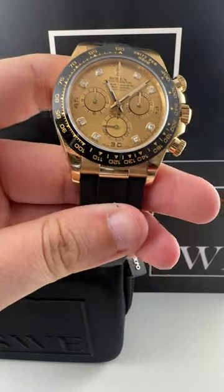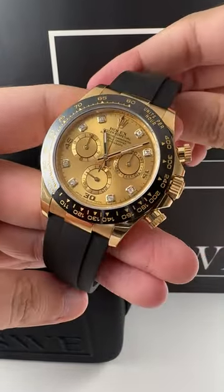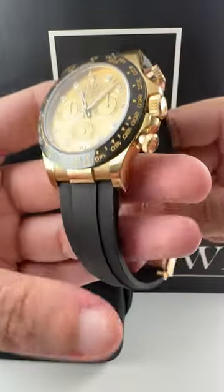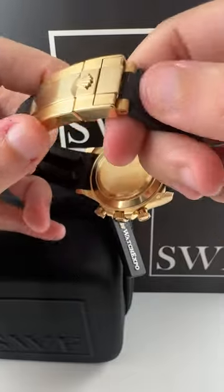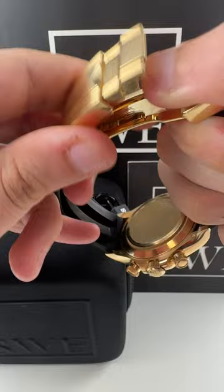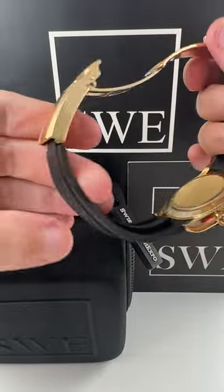Hello, welcome to SwissWatchExpo. Today I'm going to show you a little bit about the Oysterflex bracelet and the clasp on the Rolex Daytona. Now this one has a Rolex clasp, and to undo it, you take that out, then flip that over, and that's how you open the bracelet.